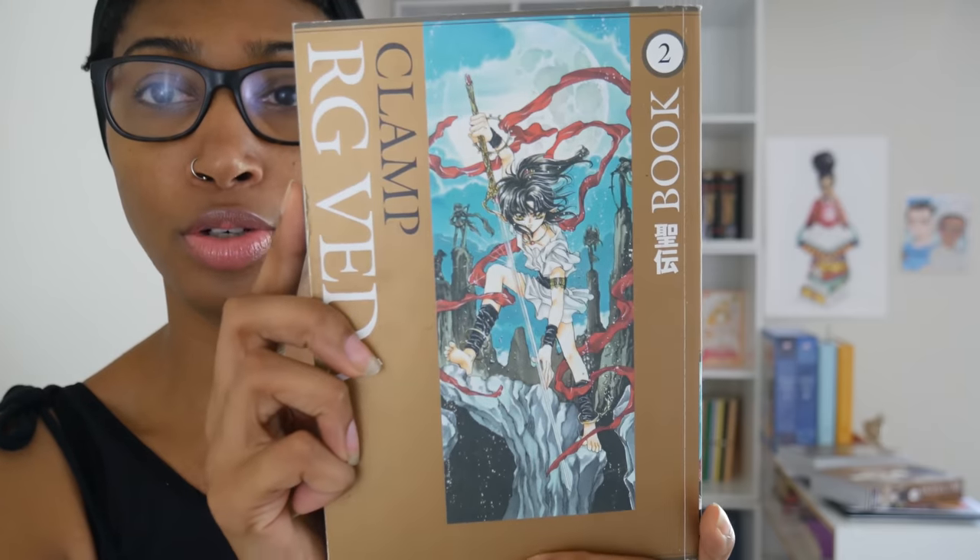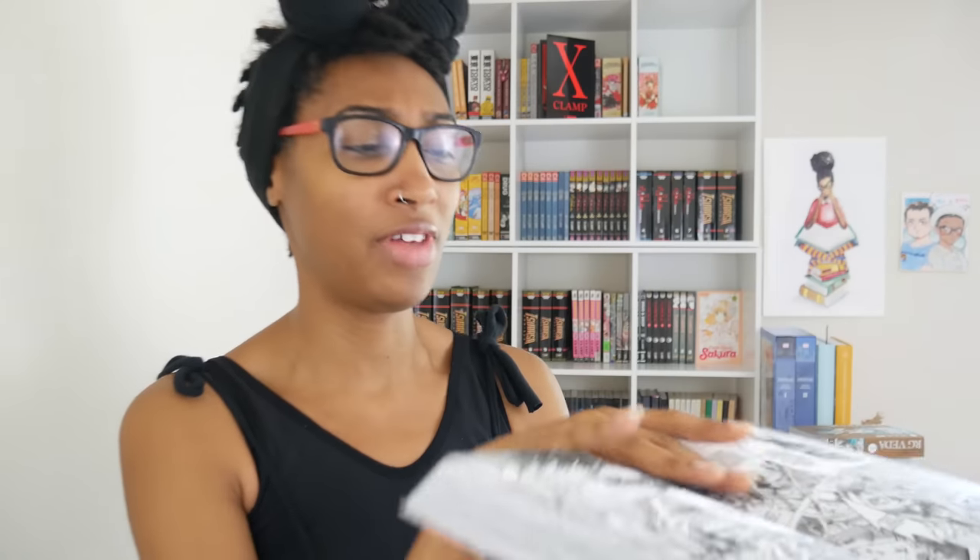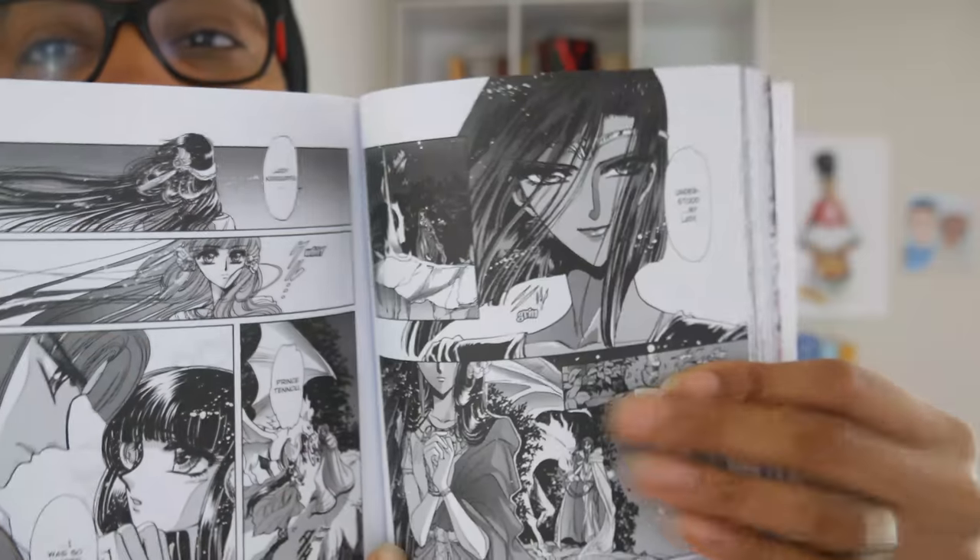I'm going to start this video off with their professional debut, RG Veda. I've already done a manga chat on this and it'll pop up on this side. Here's the cover of book one, book two, and book three. Absolutely stunning. One thing I will say about these Dark Horse omnibuses is that they're pretty nice — as chunky as they are, it's not really difficult to hold and easy to read. I love the floppiness of this; it doesn't feel like the spine is going to crack. Their artwork — so freaking stunning. Melanated character. Yes. Just stunning.